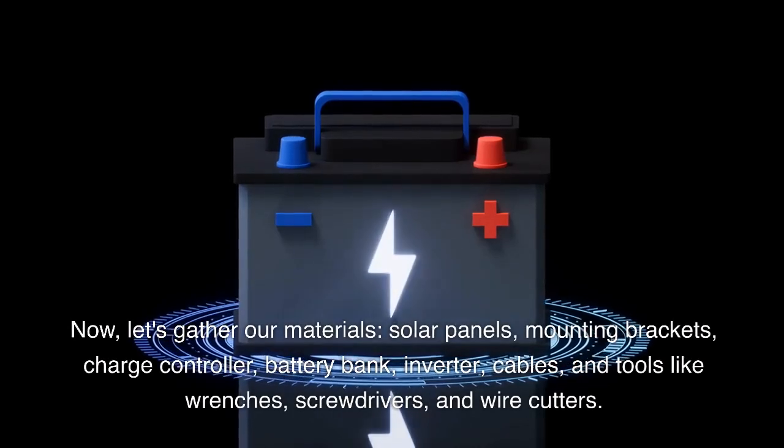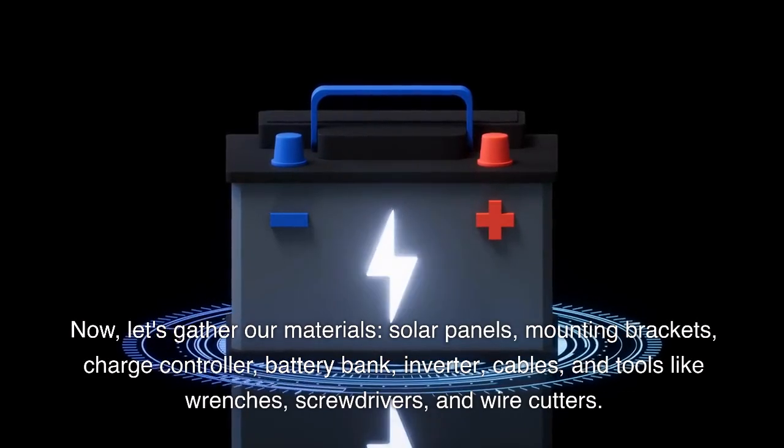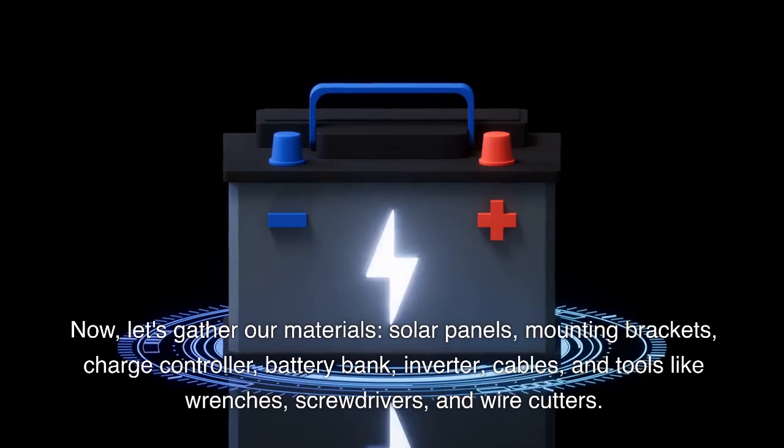Now, let's gather our materials: solar panels, mounting brackets, charge controller, battery bank, inverter, cables, and tools like wrenches, screwdrivers, and wire cutters.